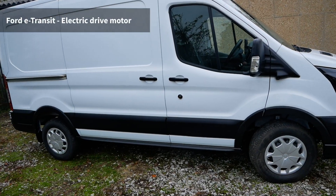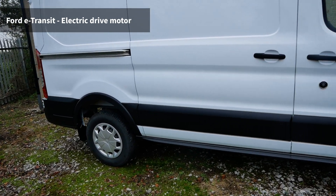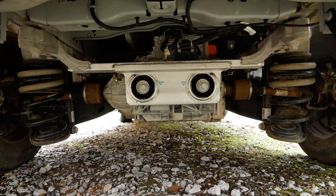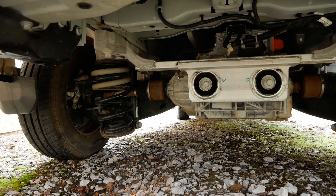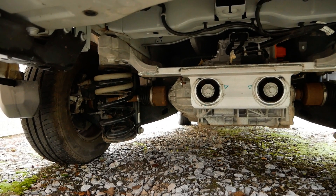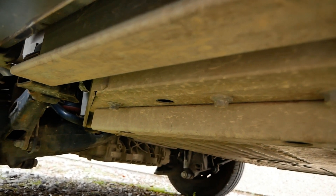All these Ford Transits are rear wheel drive, and this is the biggest difference between the electric vehicle and the diesel versions, because they've also changed the rear suspension. The electric motor is on the rear axle and, as you can see, the leaf springs have gone. This has got independent rear suspension with coil springs, and it makes for a much more refined, comfortable ride — particularly when the van is empty — and you don't get that booming in the back that you get with traditional vans.